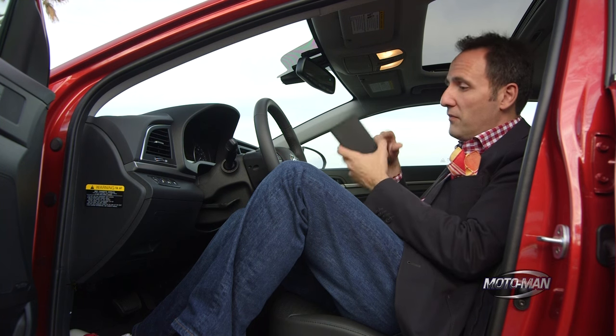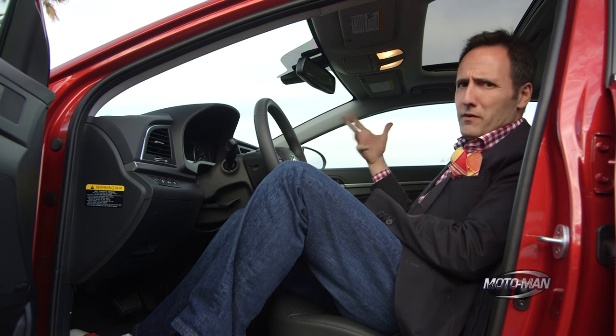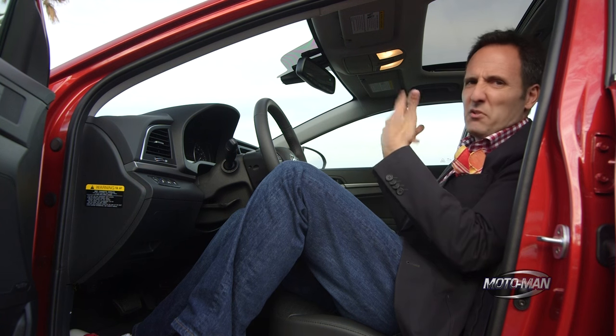This, frankly, is the killer app. Okay, this is a Hyundai. I've set up my phone to do the British thing, so it's kind of weird that I have a British woman talking to me in a Korean car, but you get the idea.